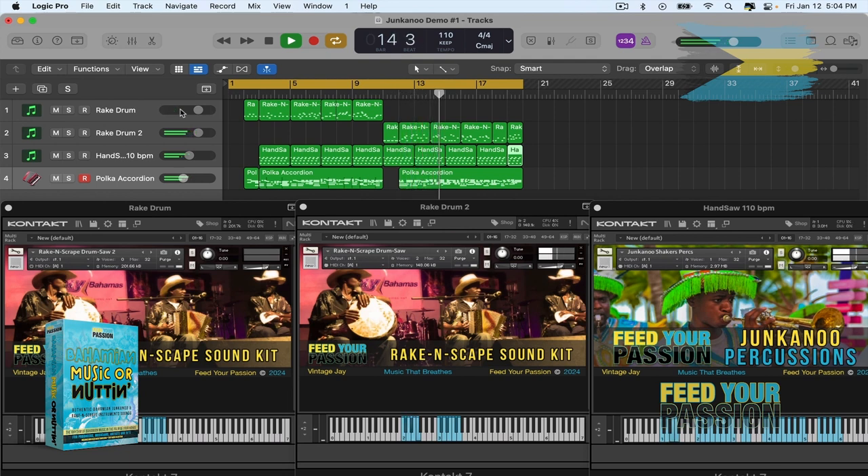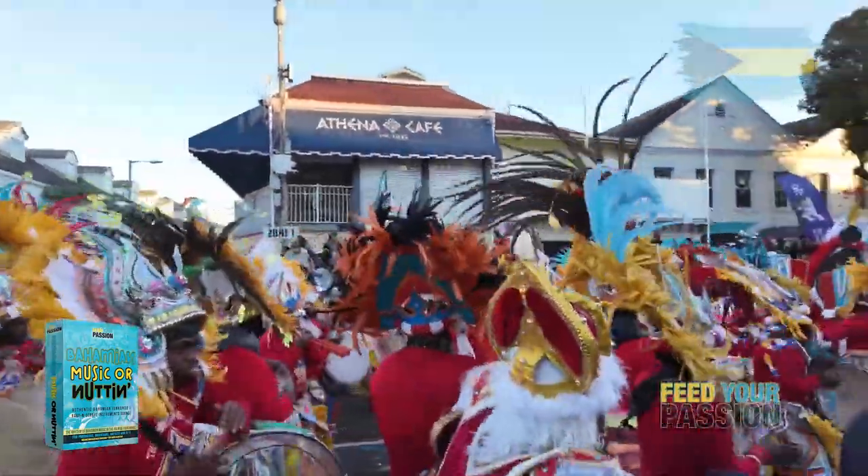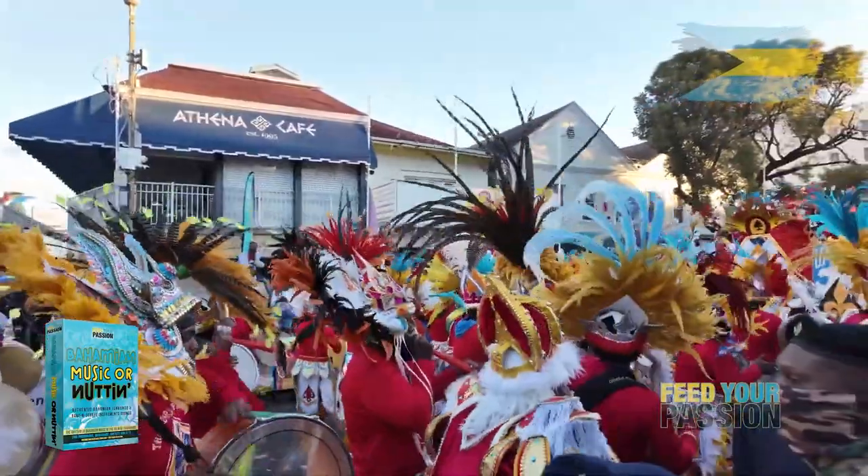So, let's get started. No need for the logistics of recording a live Junkanoo group — make Bahamian style music anywhere, anytime.